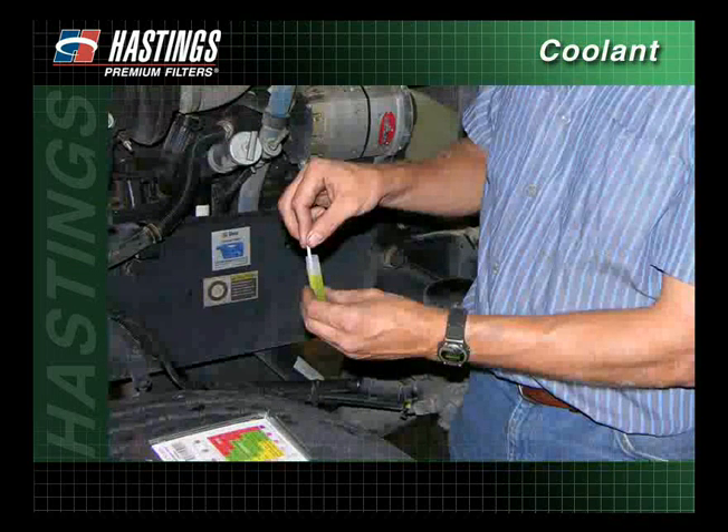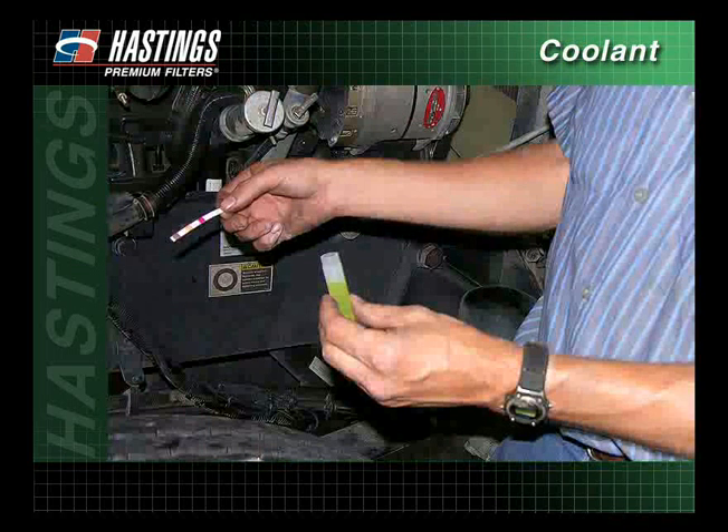Dip the strip into the coolant sample for one second. Remove and shake the strip briskly to remove excess liquid.